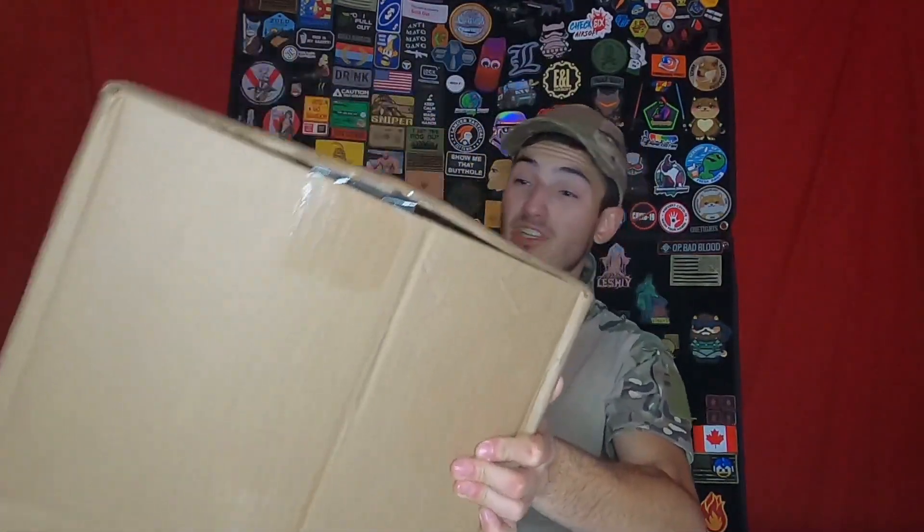What's up everybody, this is Charged Drum, and today we have another EVIC Box of Awesomeness unboxing for you guys. This time we have the November 1st Flash Edition Box of Awesomeness.